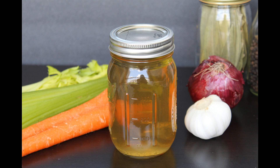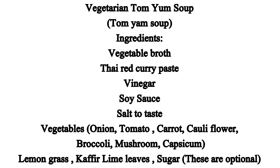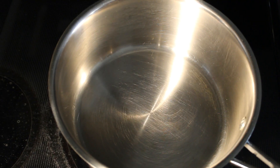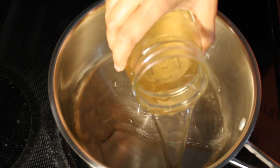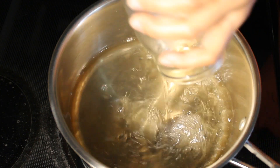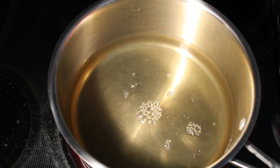We need salt to taste and homemade vegetable broth, or you can use store-bought vegetable broth. How to make vegetable broth — I have already shown in my previous videos, you can check that link in the description box below. Let's start the preparation.